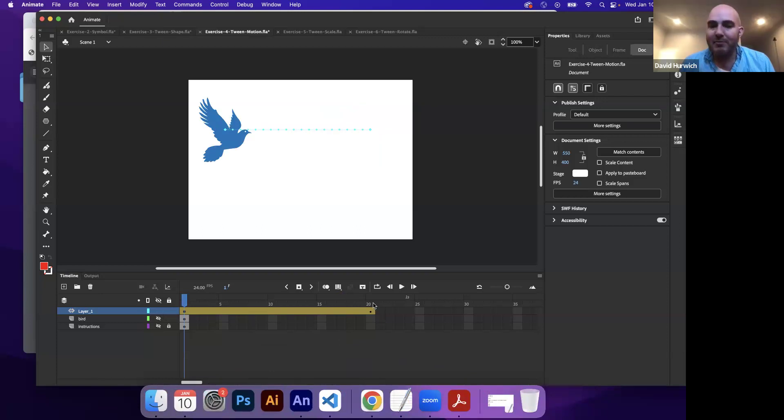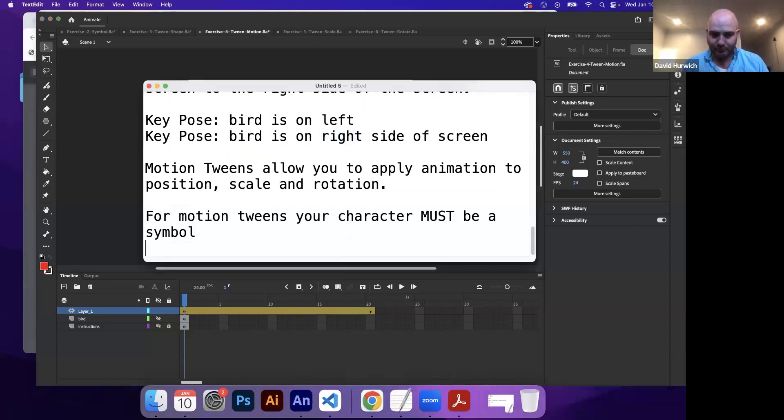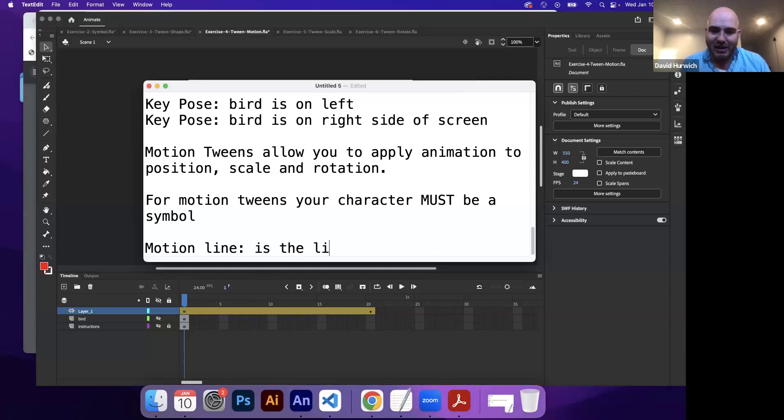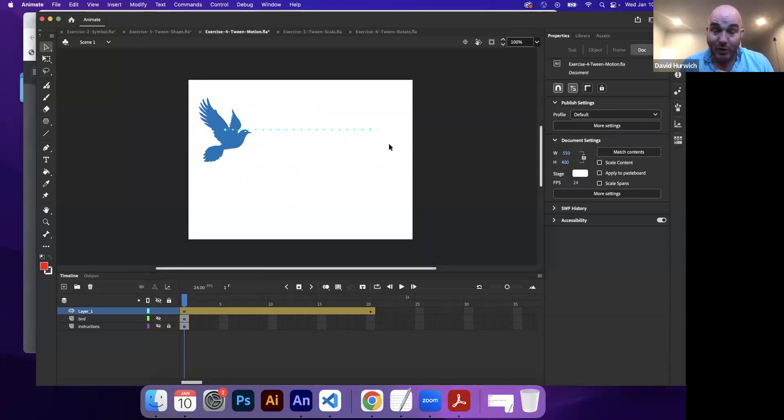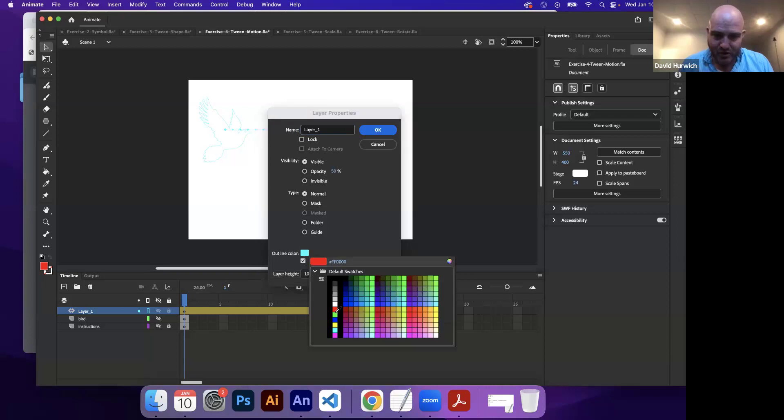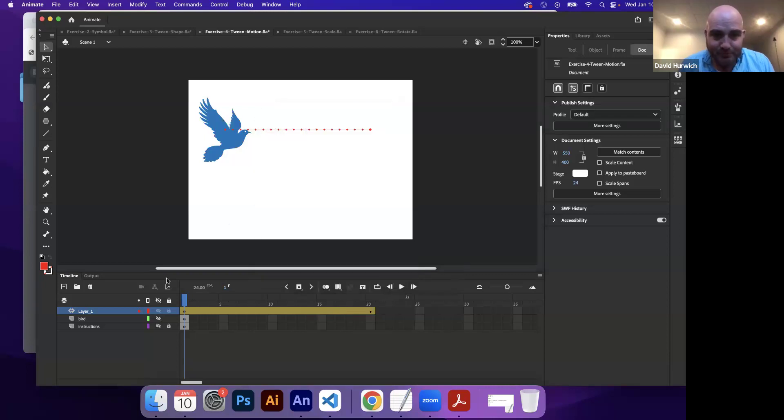So I have my first key pose here and my second key pose here. This line — the motion line — is the line of the motion of the character. In this case the character is moving left to right, so the line goes left to right. Each one of those little dots represents the individual frames — frame two through frame 19. Now when I play this back, my bird moves from the left side of the screen to the right side of the screen.